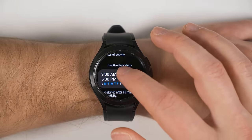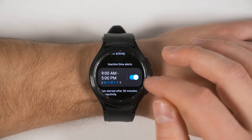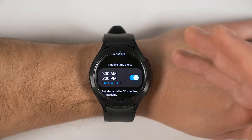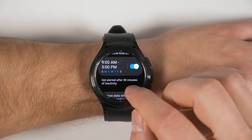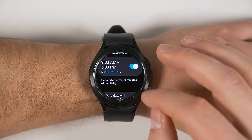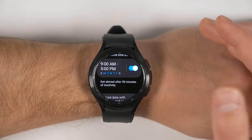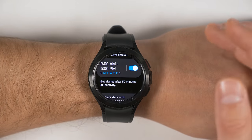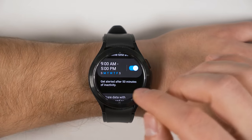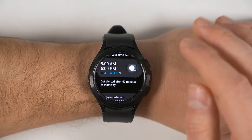Scrolling a little bit further down reveals another option called Inactive Time Alerts. What this does is alert you when you've been inactive for a set period of time — right now it's set to alert after 50 minutes of inactivity. The purpose is to remind you to get up and start moving, but when this feature is enabled, it's always monitoring your movement in the background and using up battery life. So if this is a feature you don't care for, I would definitely turn it off.